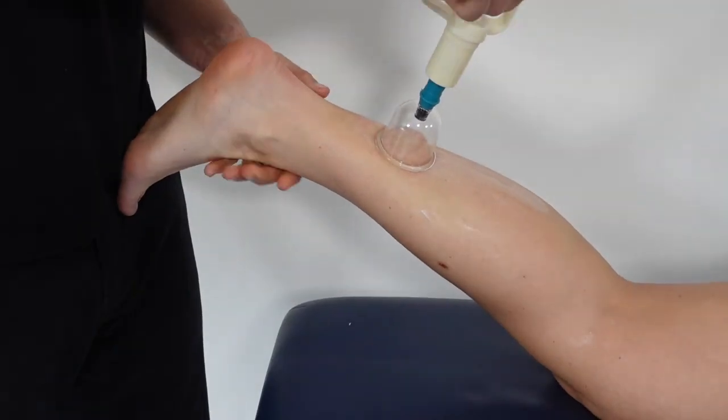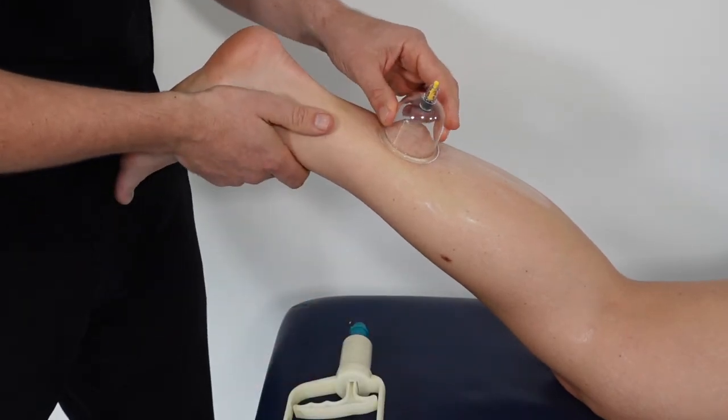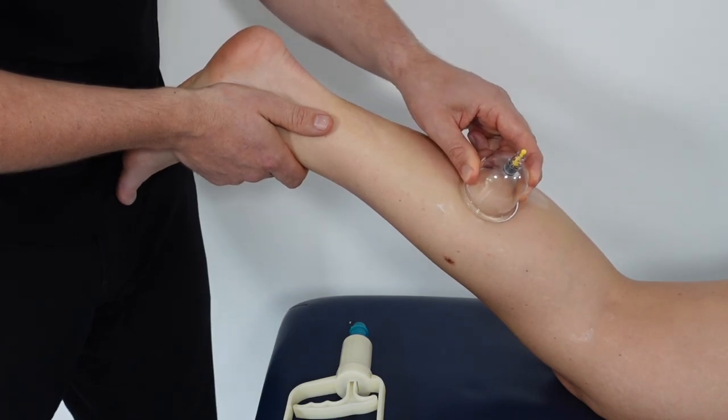This final clip demonstrates glide cupping. Prior to application, oil is applied to the region and then a low level of vacuum is used so the cup can glide more easily over the skin.